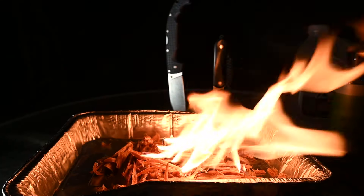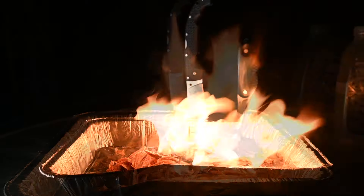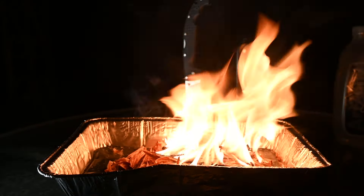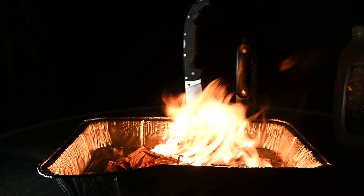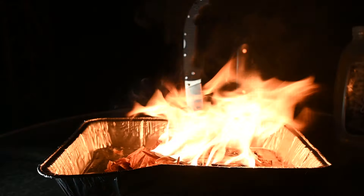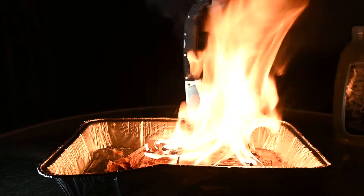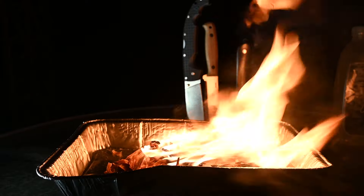First, I want to dedicate this fire to the memory of the Angry Jackalope, a YouTuber who passed away. I didn't know him that well — I saw a couple of his videos and he seemed like a great guy. A lot of people really loved him, and this fire is in memory of the Angry Jackalope, a fellow YouTuber and content creator.